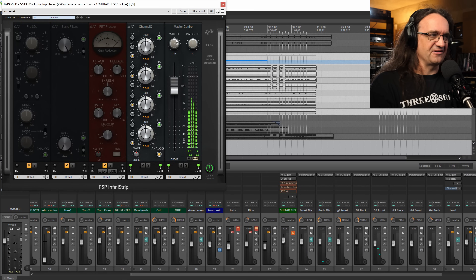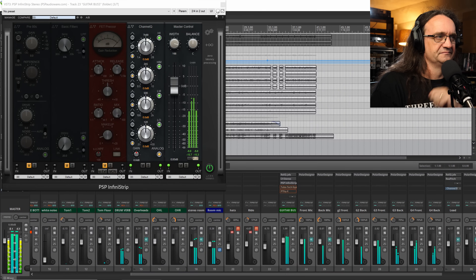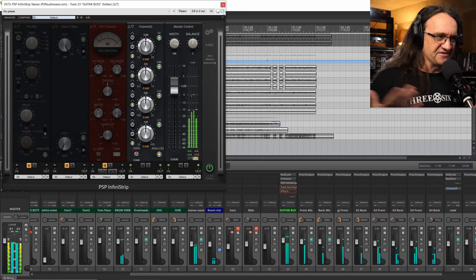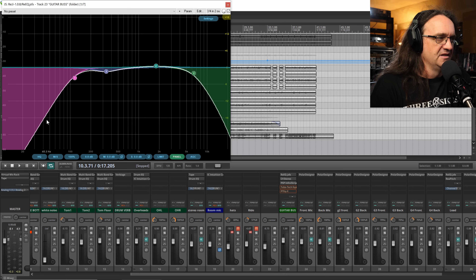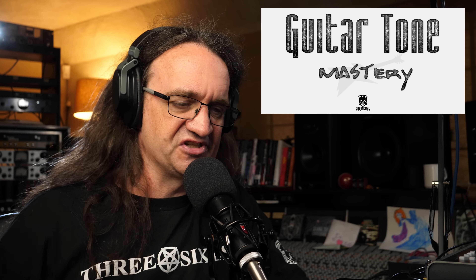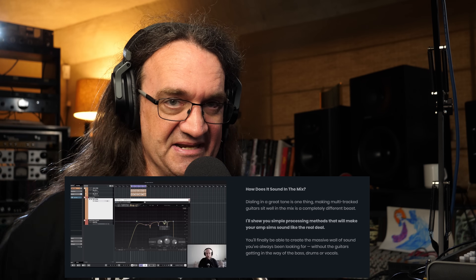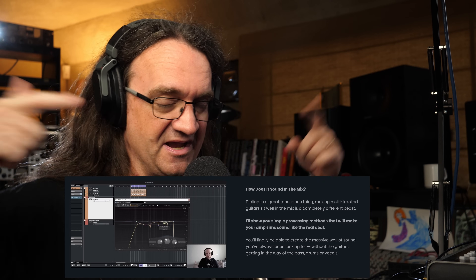The great thing about the PSP Infinity Strip is the master control has a little stereo width control. Let's hear this in the mix — it just gives it that width. I've got a little bit of the Reek EQ going on, and there's a lot going on in the top and bottom. The whole reason for that is explained in depth in Scott Elliott's Guitar Tone Mastery course — he teaches you his whole system of what to look for, what to listen for, and how to apply it. If you haven't got a copy of Guitar Tone Mastery yet and you record metal guitar at home, especially amp sims, this is the course you need.